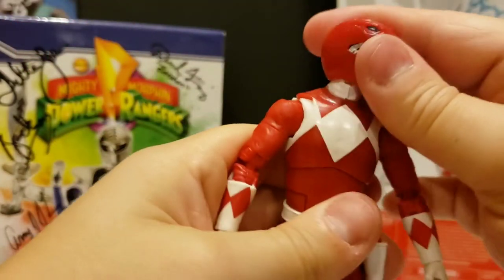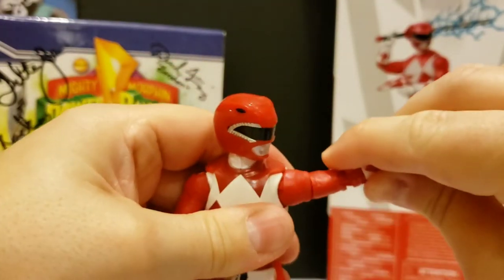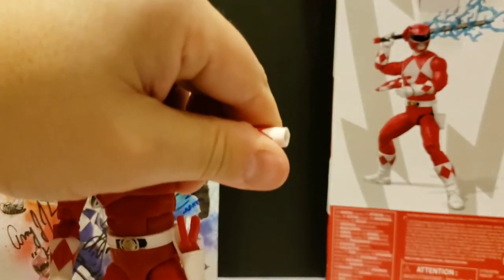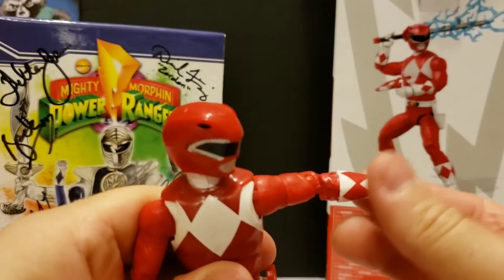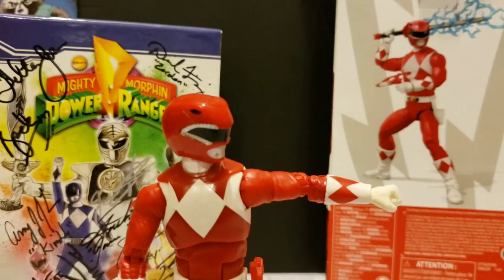So first we'll look at the alternate hands. It snaps in like so and it's just a closed fist for fighting. It is the exact same for the right hand, so we won't go into detail there.